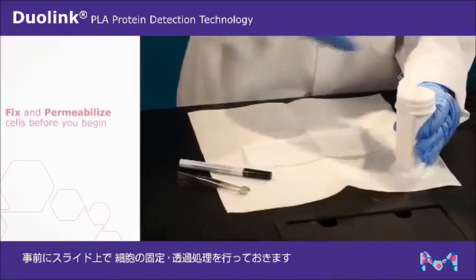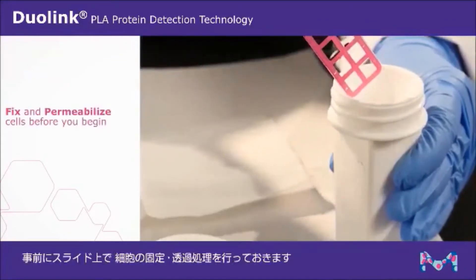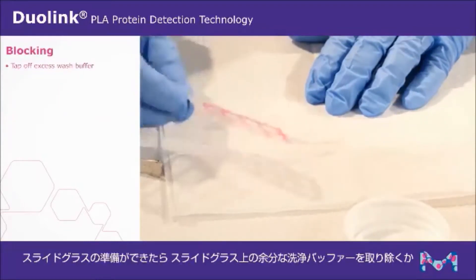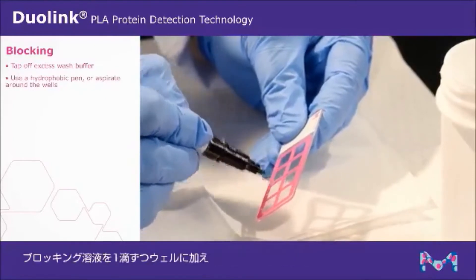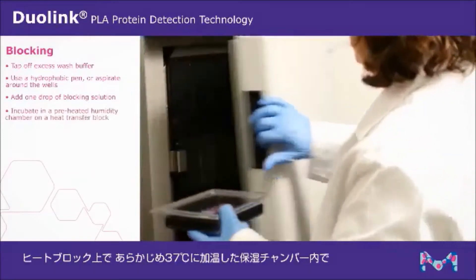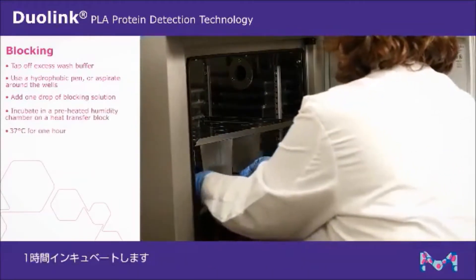Your sample must first be fixed and permeabilized on the slide before you can begin. When you are ready, tap off excess wash buffer and use a hydrophobic pen or aspirate around the wells. Add one drop of blocking solution per well and incubate in a preheated humidity chamber on a heat transfer block at 37 degrees Celsius for one hour.